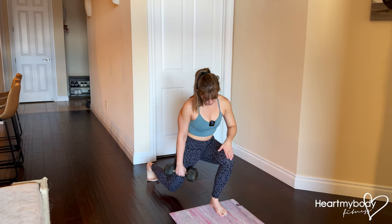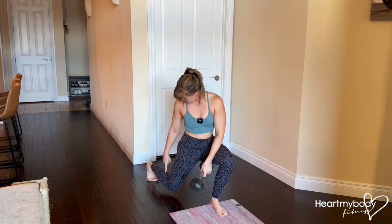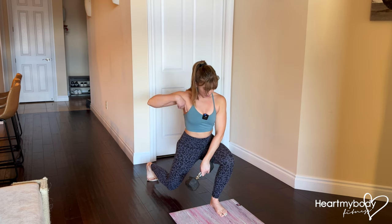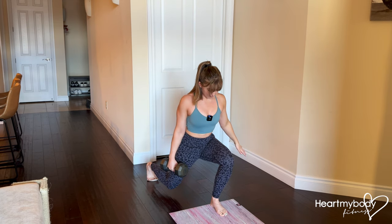At the bottom of this lunge I've got my front knee lined up over the middle of my foot pointing forward. I've got my back knee and toes aligned — my knee is making a straight line through my hips, up through my torso, and the top of my head, and I'm holding stable with my core braced, shoulders down and back.